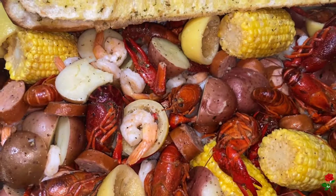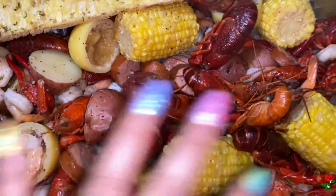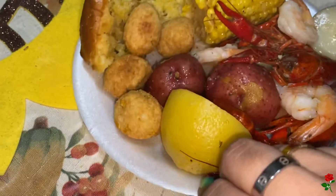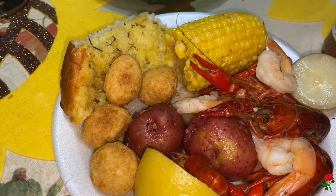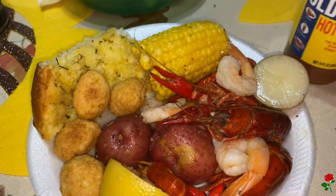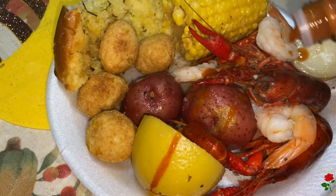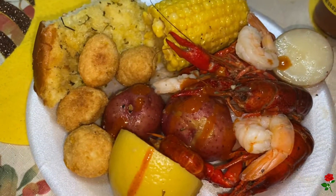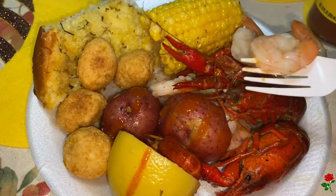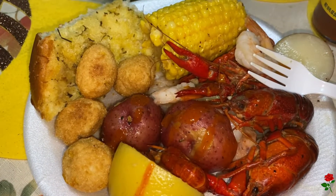Here is the final product — I added some more Creole seasoning on there. Here is the bread, all buttered up and ready to go. This is what my plate looks like: corn, crawfish, hush puppies, bread, potatoes, shrimp, and a lemon. I'm going to top it with some Old Bay hot sauce. Let me give this a try... So good!